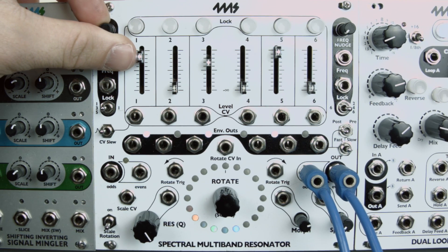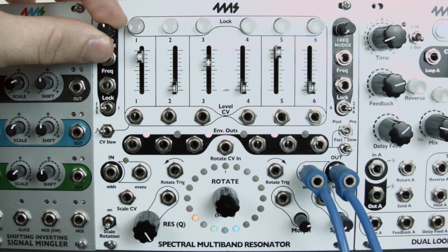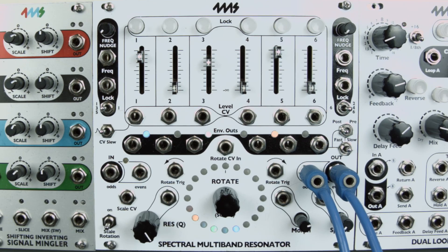The current tuning is displayed on the envelope LEDs: white means no adjustment, blue means tuned up. Channels can be locked to their current fine-tune settings. Locked channels are not impacted by fine-tuning adjustments and blink, then are displayed as dimmed out on the envelope LED.